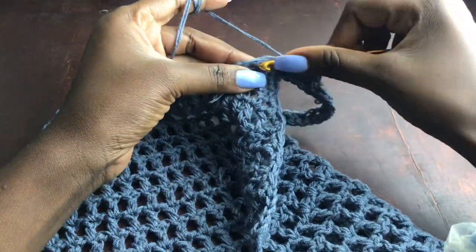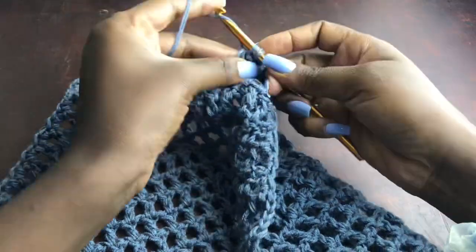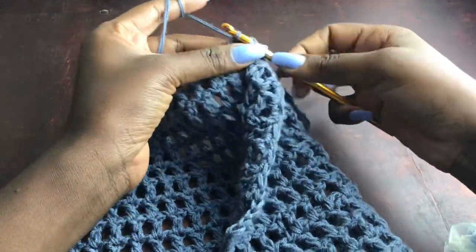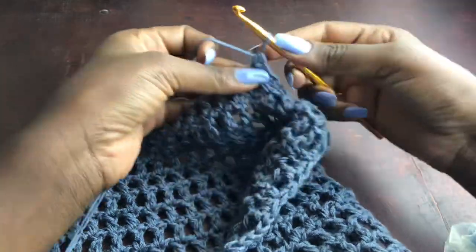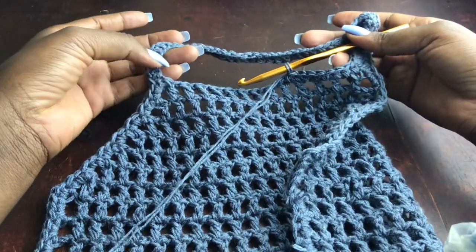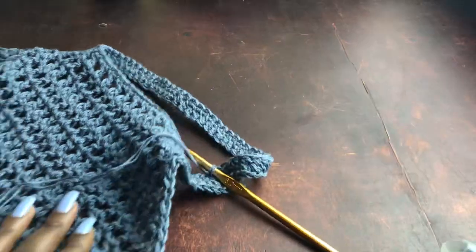Into the first stitch of the last row of the top, work a single crochet into the chain gap, then one single crochet into the next double crochet stitch — so one single crochet into each chain gap and one into each double crochet stitch. Continue this all the way across the mesh, then when you reach the neck chains, work one single crochet into every chain stitch all the way to the end of the row.